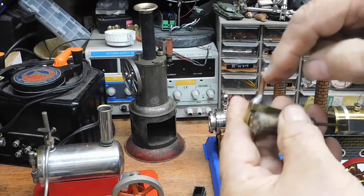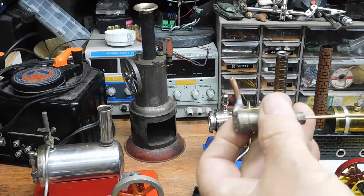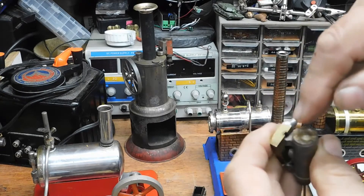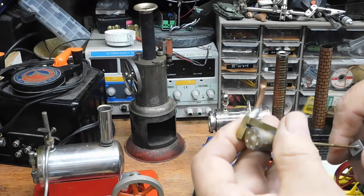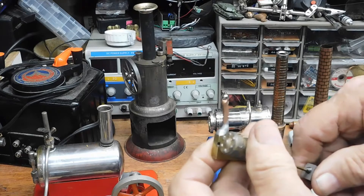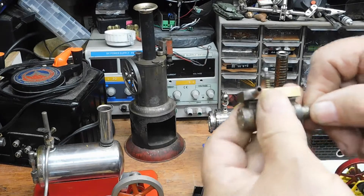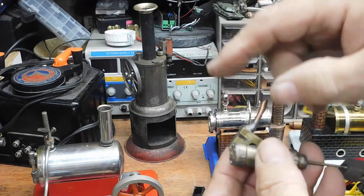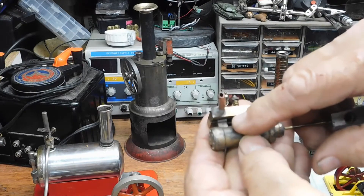Steam comes in this hole on the bottom and pushes the piston out. As the wheel goes around, the piston tilts — steam is coming in and it now vents the upper part of the piston. Then as the wheel keeps going, it goes back, steam pushes it back out. This comes in, it empties it. So basically you have this block with two holes — one with steam and one venting — and then you have this cylinder with a piston in it.